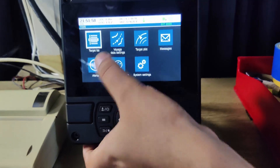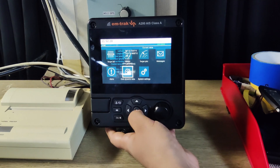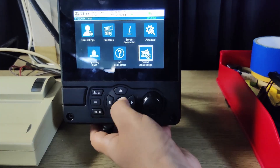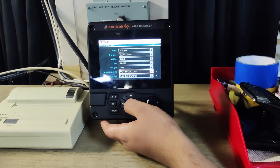Here is the screen overview: target list, data settings, target plots, messages, alerts, dynamic data, interfaces, and sensors. This is the system information. From the advanced settings, you can check your vessel data like MMSI, ship name, call sign, IMO, ship type, and your dimensions.